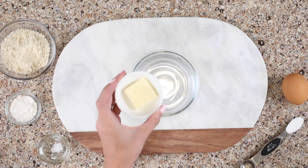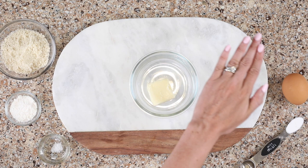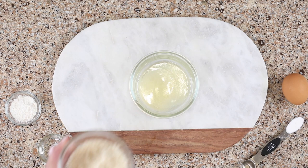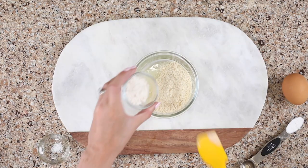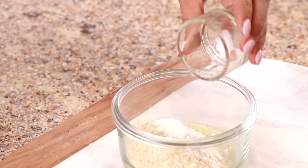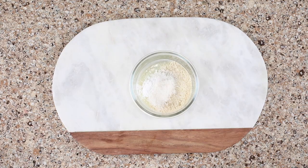Start with a tablespoon of butter and add it to your ramekin. You can melt it in the microwave for about 30 seconds, or if you're making your low carb English muffin in the oven, just place the ramekin in the oven while it preheats and it will melt the butter during that time. Add 3 tablespoons of almond flour — that's going to give you a really nice texture in your batter. Then half a tablespoon of coconut flour and a pinch of sea salt. Your English muffin won't be salty, but the salt just helps balance out the flavor.